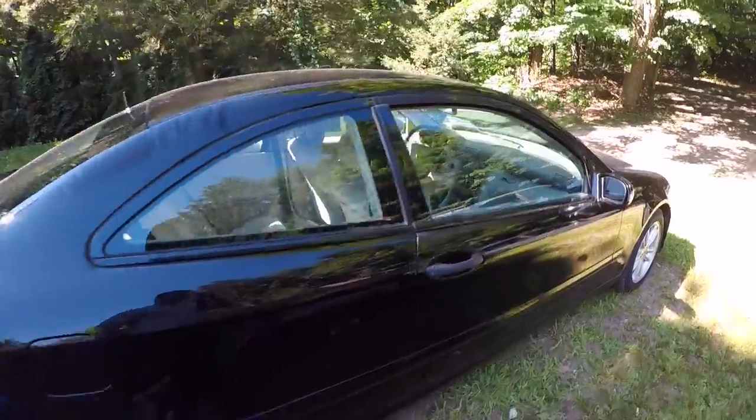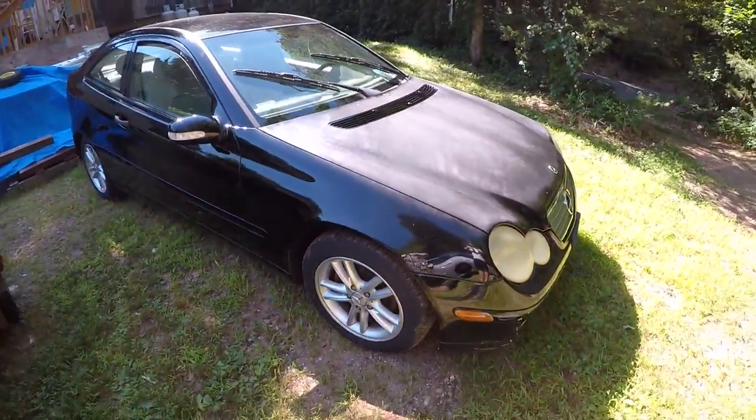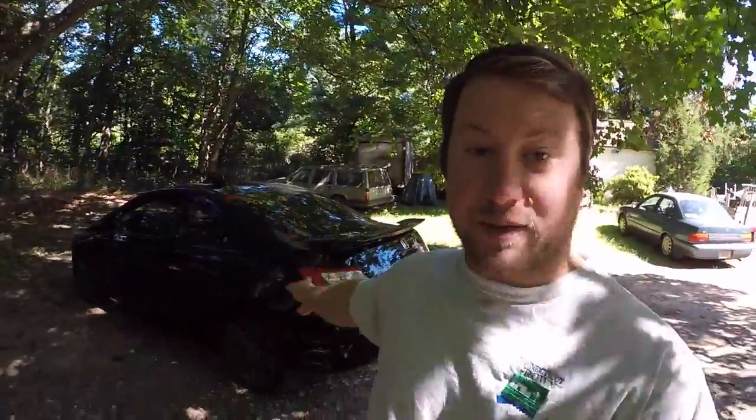Dad's new project is a supercharged Mercedes compressor - the thing is actually kind of sweet. Anyway, coming out to Midnight here today, it's just an absolute gorgeous day. It's not even humid, it's like 70 degrees with a cool breeze. I love it, it's a perfect day to rip this thing, and that's exactly what we're going to do.